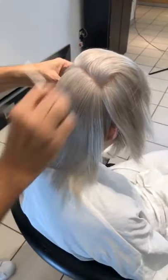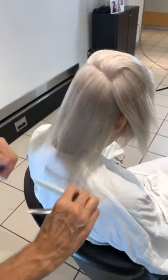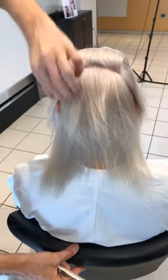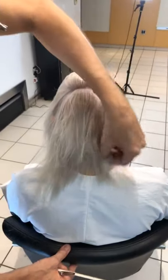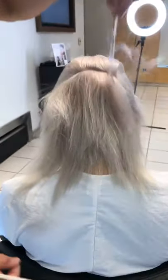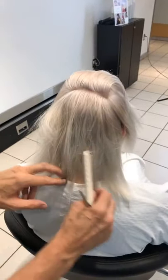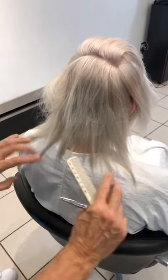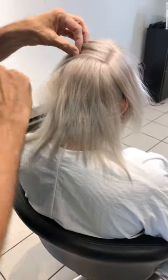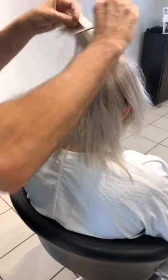So now you've got this very acute angle because of the way I've over-directed my fingers. You can see against the white gown this beautiful kind of light graphite color — a very jaggedy edge.